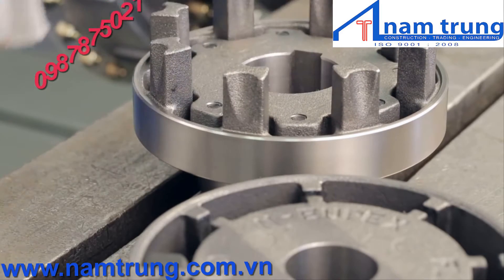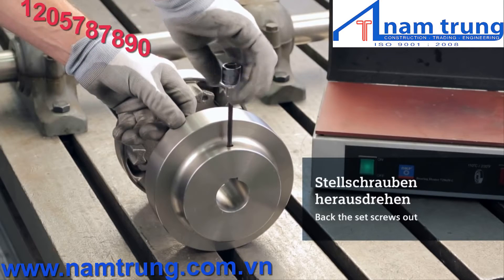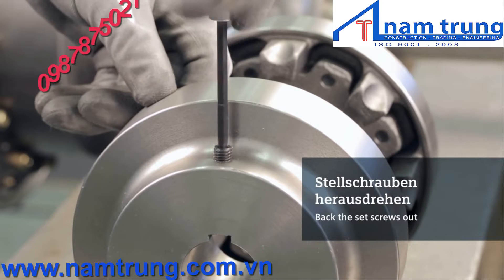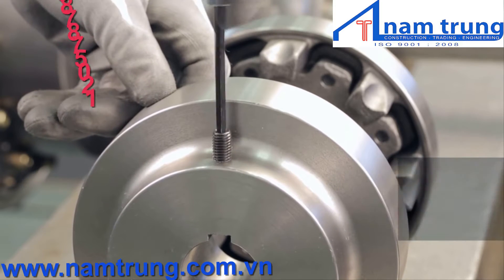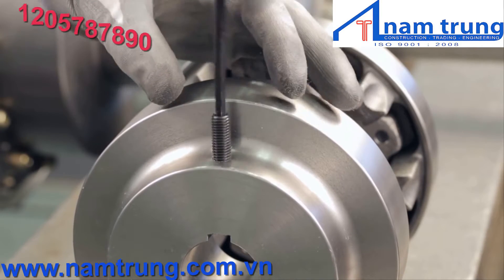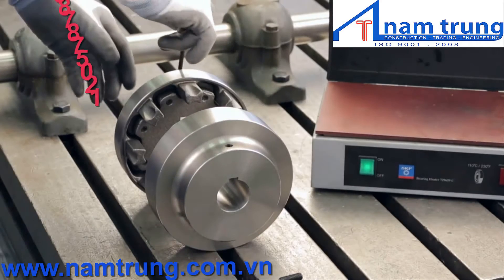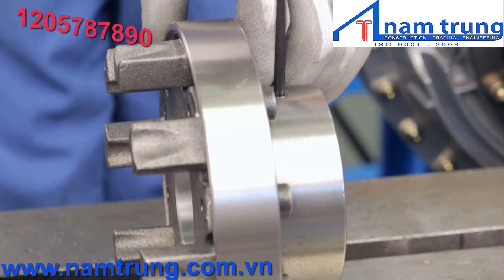Finished bore couplings are provided with the appropriate size set screws already installed. You will need to back the set screw out far enough so that it does not extend into the coupling's keyway and interfere with the key or shaft during assembly. It is also possible to completely remove the set screw — if you do, place it somewhere safe and easily accessible for reinsertion.